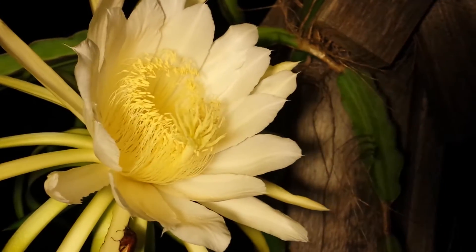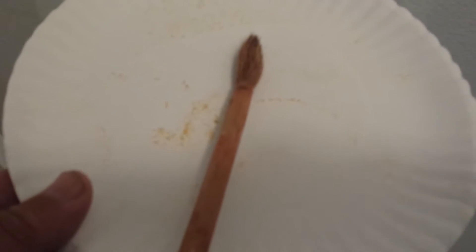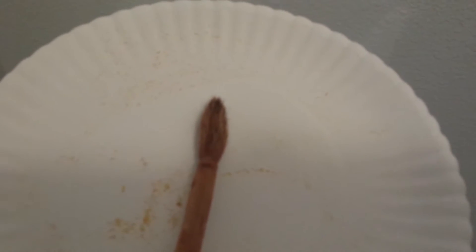Hopefully I'll get some dragon fruit off these. I want to show you that other than using your hands to pollinate the dragon fruit, you can use a brush. The type of brush I got here is a pottery brush — it's got soft bristles on the end. That seems to work pretty good, and you can see down there some of the pollen I got off. I'll show you how I did this with the brush.